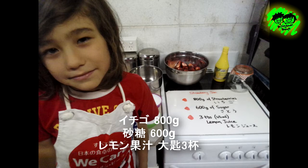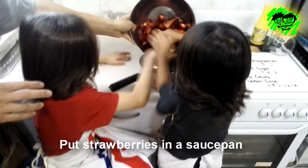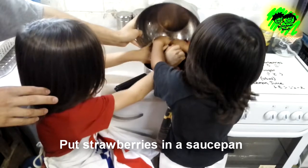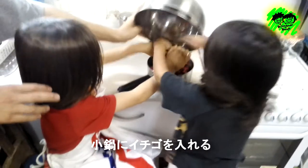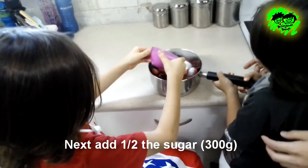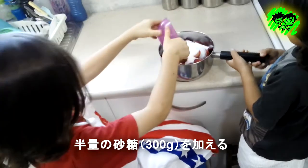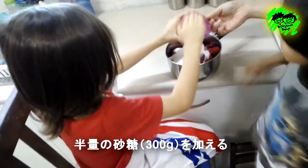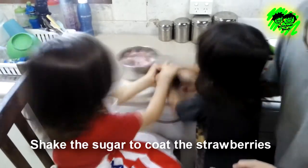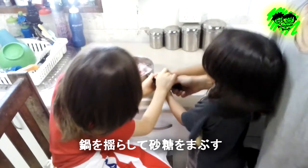Let's use lemon juice. First we put the strawberry in the saucepan. まず鍋にいちごを入れます。 Next we add 300g of sugar — half the sugar. そして半分の砂糖 300gを加えます。 Then give it a shake to coat the strawberries. 鍋を揺らして砂糖をまぶします。